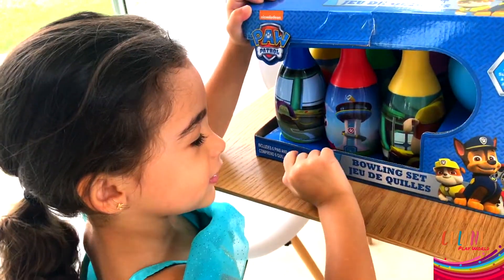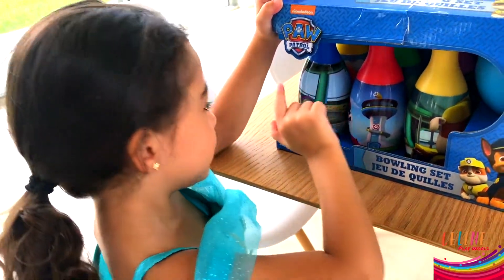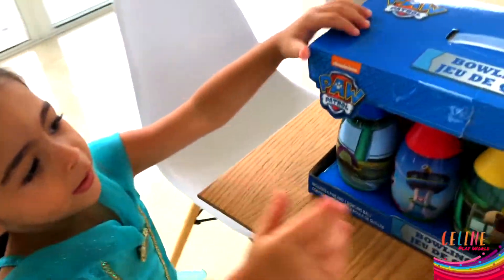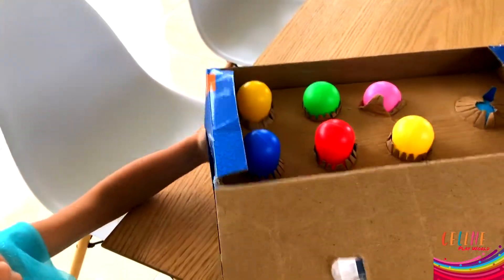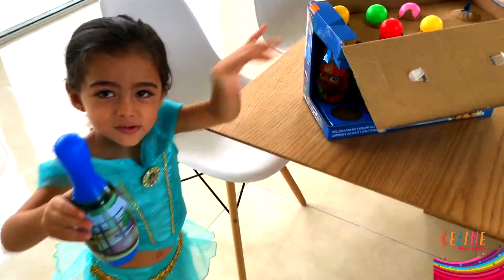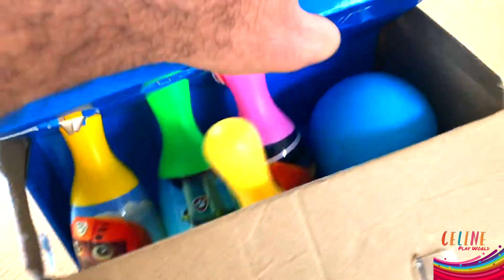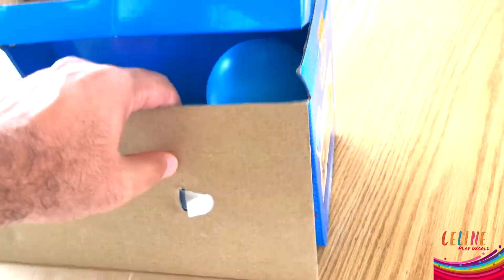Let's open this. What is this? Red. Yeah, this is the color red. Paw Patrol! You want to open it? Let's open it. Oh. Put it on the floor. Daddy, okay, let me open it for you. Uh-oh. Get them together.